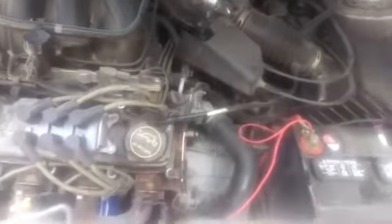Putting the compressor in is just the reverse. You put it in, slide it across the bottom here, up to right here, and then work the two bolts in — or at least one — to get it to go in. Then the other one you can just adjust and line it up, tighten them down, and then put everything back the way it was.